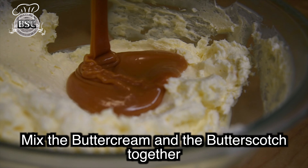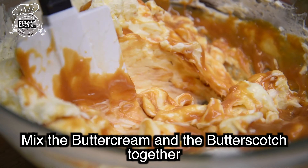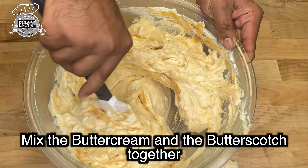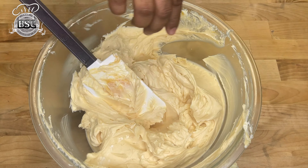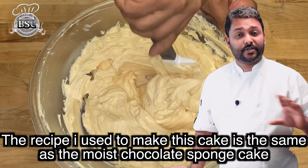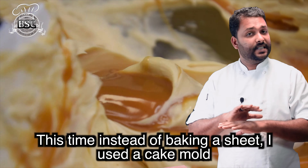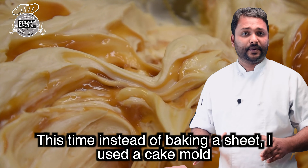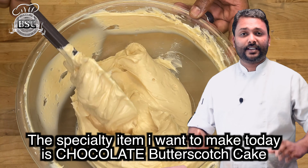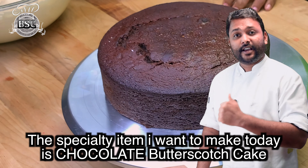We are going to do Butter Cream and Butterscotch. We are going to mix the Butter Cream and Butterscotch — I am going to do a recipe in our videos. The Butterscotch Cake is called Dependable Moist Sponge. We are going to make a video of my recipe. I am going to mix the sheet cake using the same recipe as the cake. The recipe is the Butterscotch Chocolate Cake.